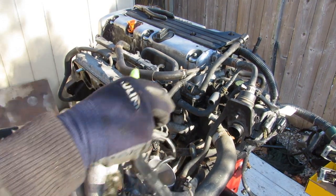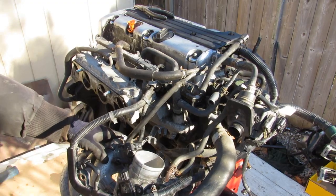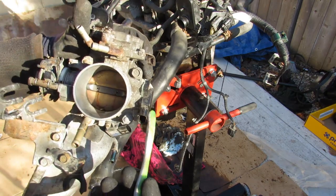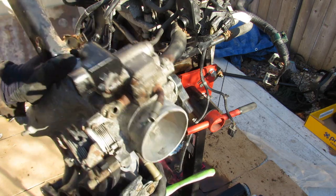At the front we have the air intake plenum connected to the throttle body, with a bunch of cooling lines and wires to remove. Looking at this throttle body, we do have two coolant lines going in, and a throttle position sensor, along with the mechanical linkage for the throttle cable.